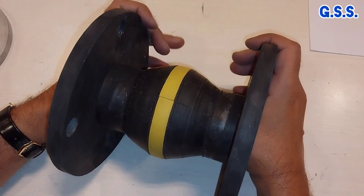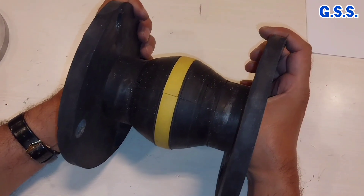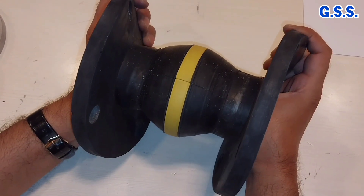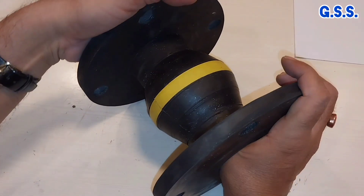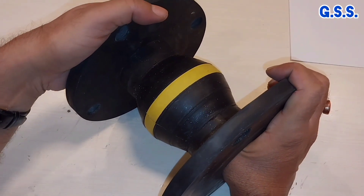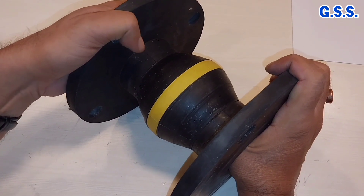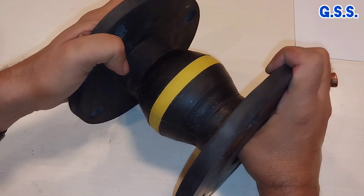And this is bending or angular movement like this, like this. Also this bellow can take torsional movement of about two to three degrees like this — this is torsional movement.